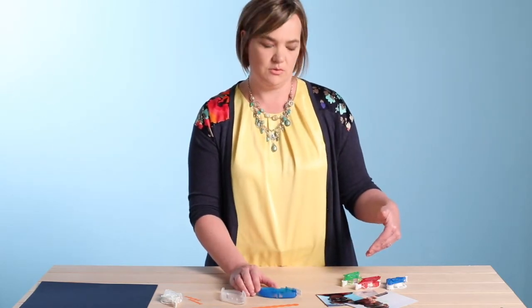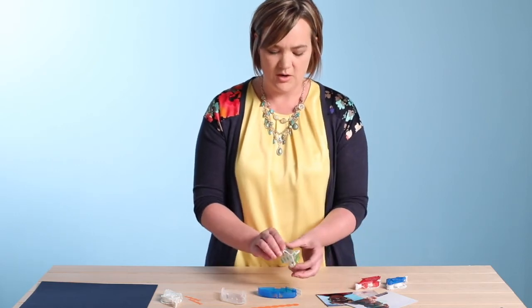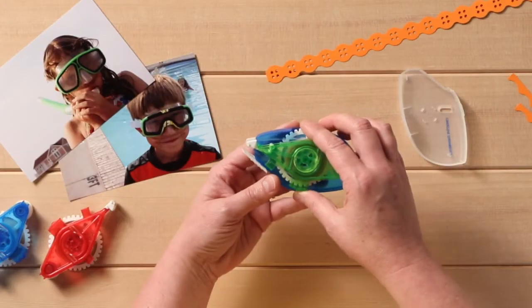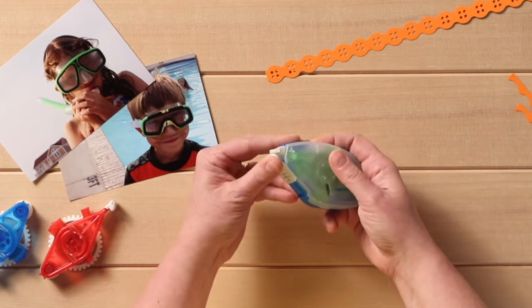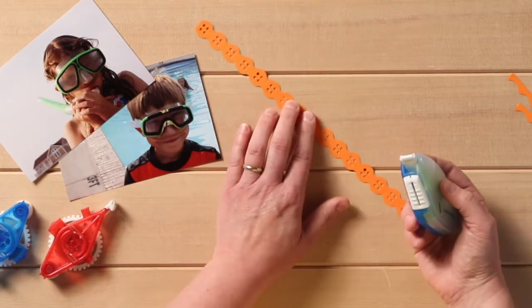We also have a plethora of other types of refills you can use. This green one right here is the repositionable tape runner. I'll slide it back in and put my cover back on. What is great about the repositionable is that it's just that — you can put your paper or photo down on something if you're not quite sure you want to leave it there permanently, and you can pull it back up.